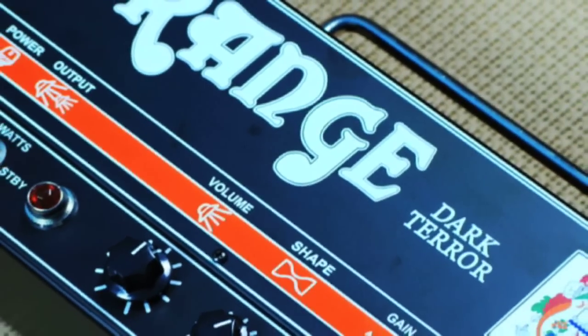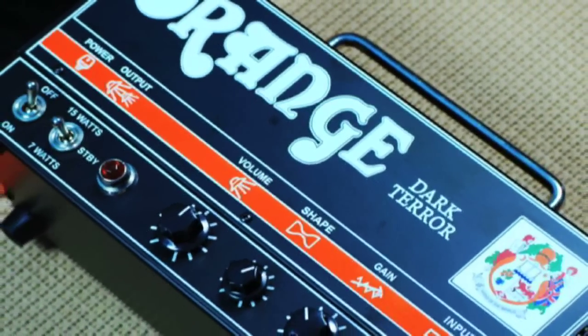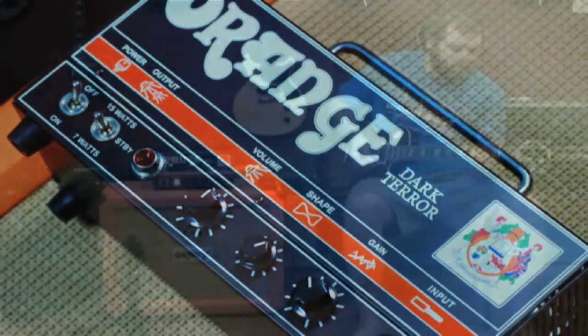Now let's check out what this puppy can do on lower gain with the shape knob set at 12:30.